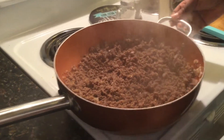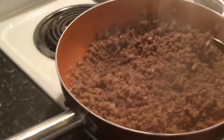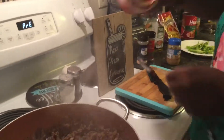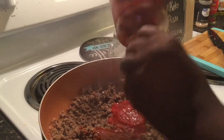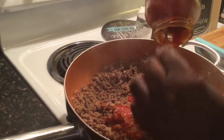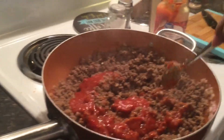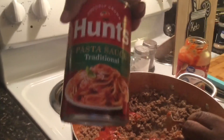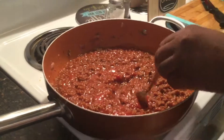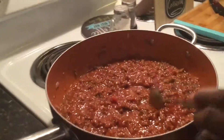The ground beef and Italian sausage mixture is done. Now I'm just going to put the sauce in. I have the rest of this Great Value pasta sauce from Walmart and also this Hunts pasta sauce. I'm just going to stir everything together and mix the pasta sauce and meat mixture.